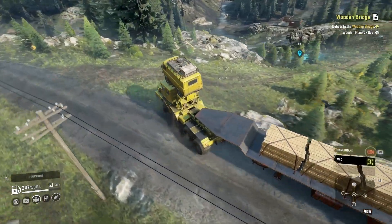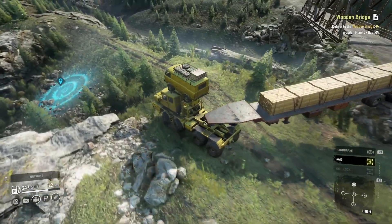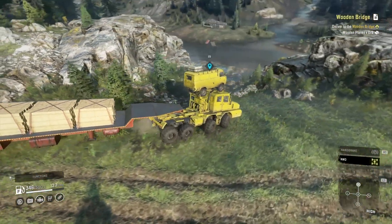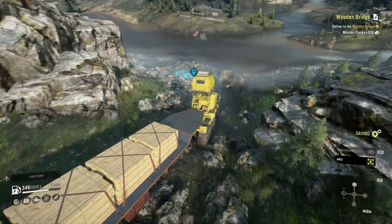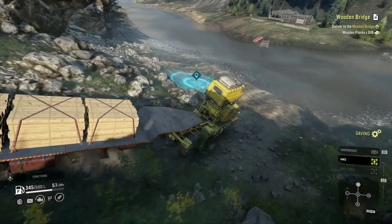Fuel-wise I think it's pretty well balanced - I've used probably a quarter, so it'll tick along and get plenty of jobs done. But it's not one of those that's got a thousand litre tank and uses a litre an hour. I was towing this for most of the way so it wouldn't have used a hell of a lot of fuel.